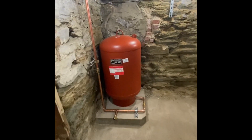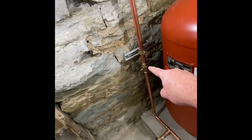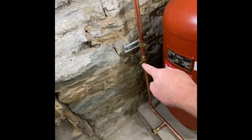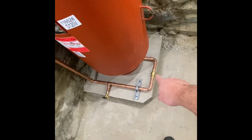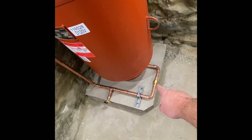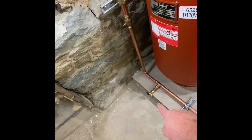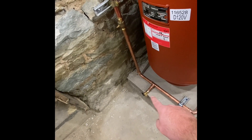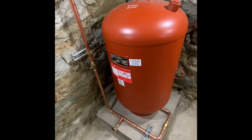Here is our ASME expansion tank. We got a service valve with the handle taken off so that nobody can accidentally shut it off. We've got a union there should the tank need to be replaced or worked on, and a boiler drain to relieve the pressure off the tank if the charge needs to be adjusted or checked.